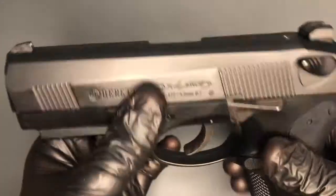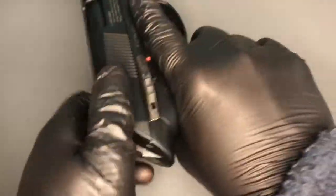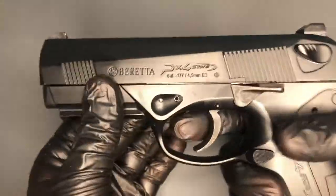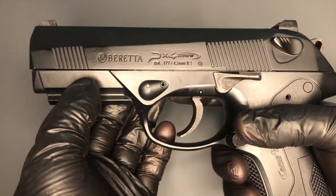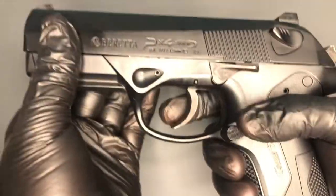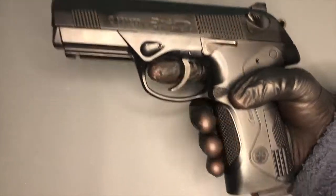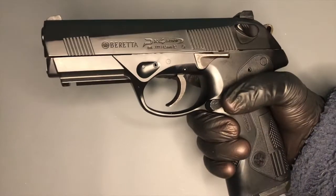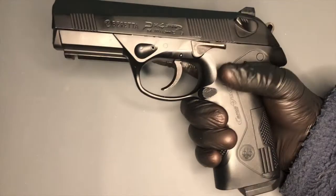There are serrations here in the slide which help you grab the slide. Sometimes, if you've got the real firearm, you might just want to check if you have one in the chamber, and people might use that front set of serrations just to do a quick check. Or maybe some people rack the gun from the front — it's not for me, but you've got the option. It's there on the real one, so it's got to be there on the replica.